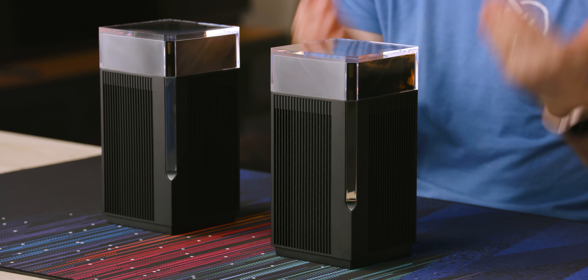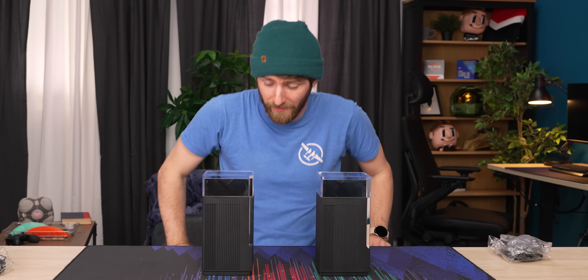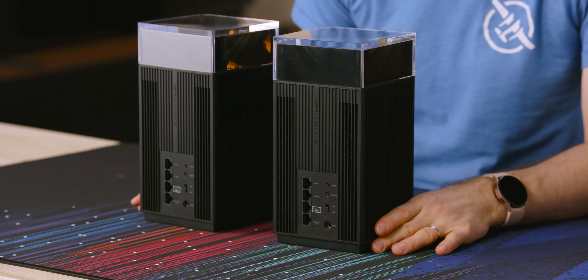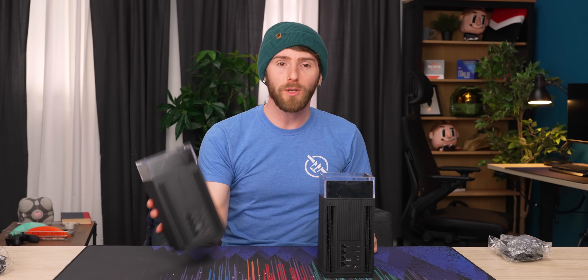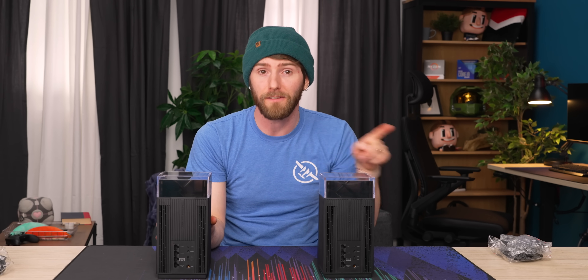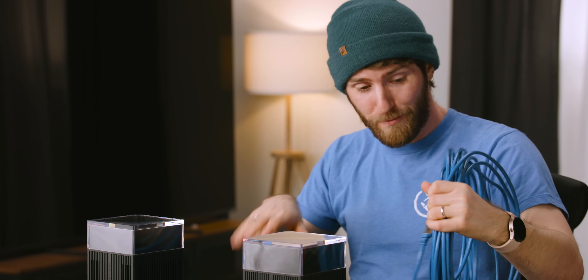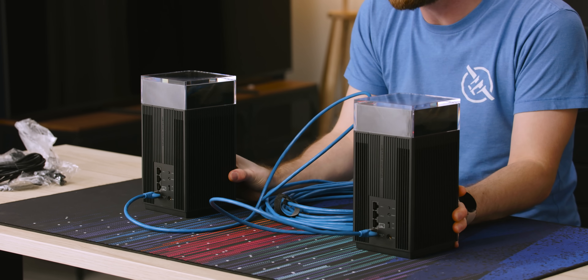ASUS is acknowledging that the kind of person buying a premium wireless access point like this may want that kind of speed across their entire home — or even in a small business. Because both units have dual 2.5 gigabit ports, you can configure it multiple ways. You could have your modem plug into one, put the other across your house, and use a dedicated wireless backhaul between them. That means more hops and more latency for devices on the second AP. Alternatively, you can create a dedicated wired backhaul between them — much closer to a commercial environment — so you get full speed on every wireless device connected to either unit.